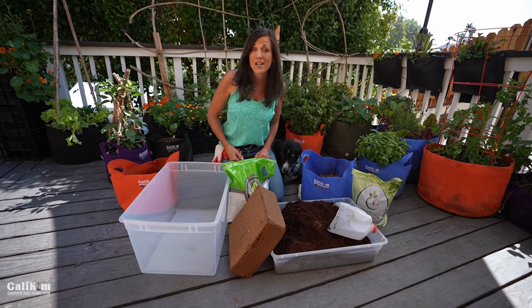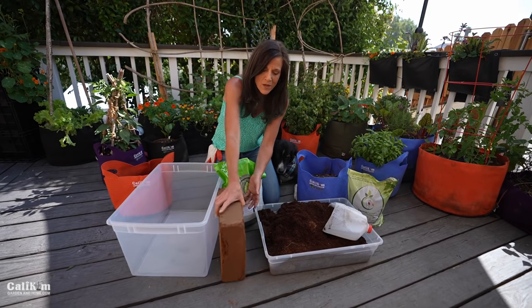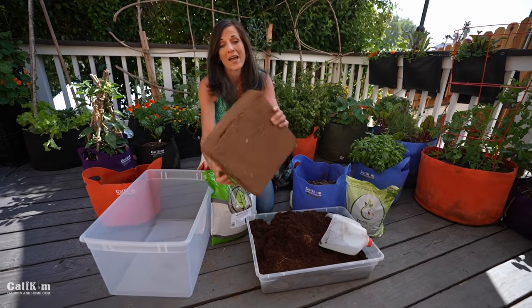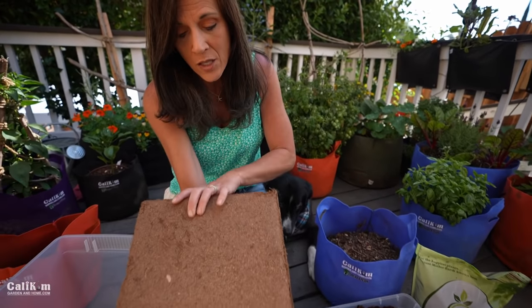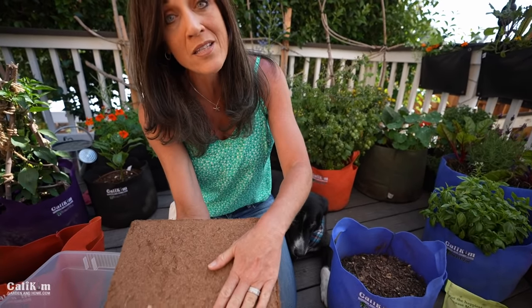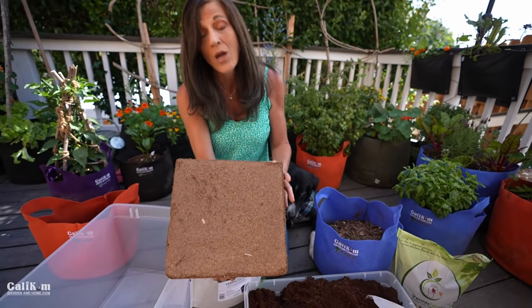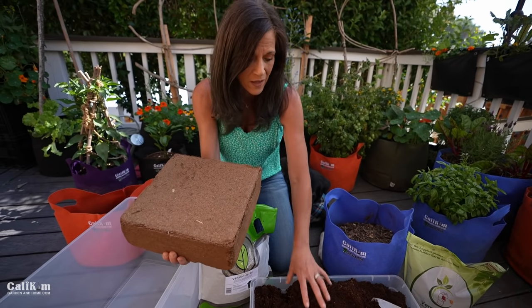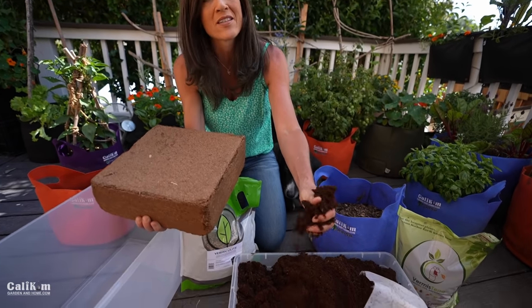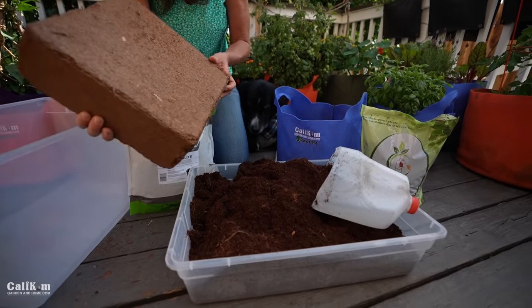The first ingredient in our DIY potting mix is coco coir. When you purchase coco coir, it comes in one of these compressed bricks. You might remember this from the seed starting video in the spring garden series. You can grab a large brick like this or a smaller type if you don't want to make so much. What you do is put it in a tub of water to hydrate it, and it expands — and then it looks something like this.